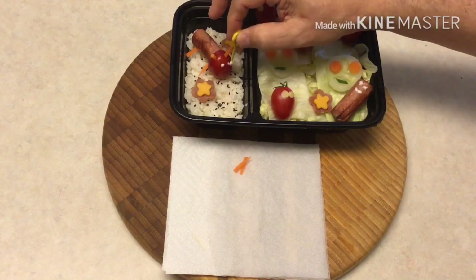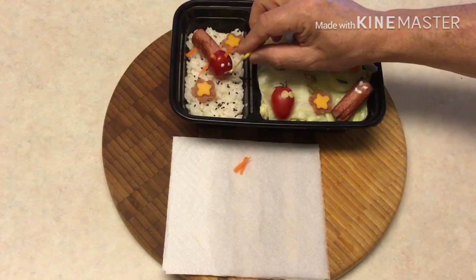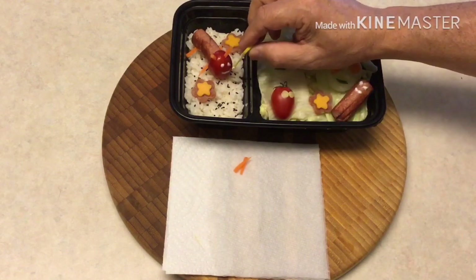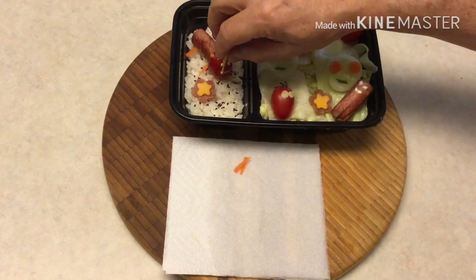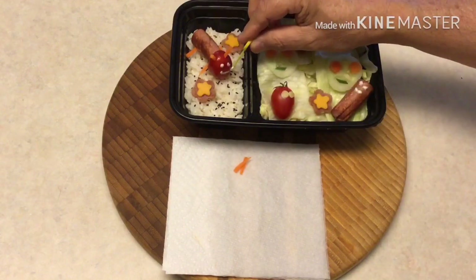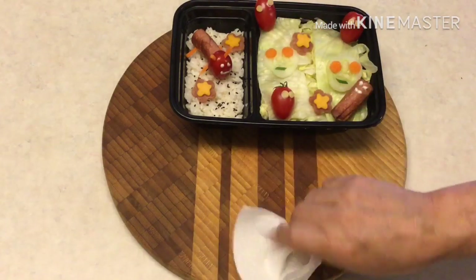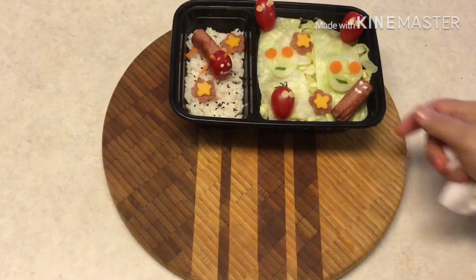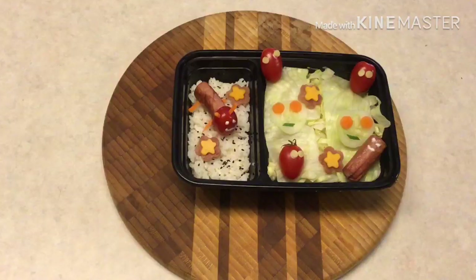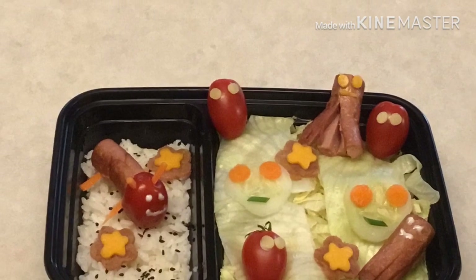When that's assembled, just pop on the little head and place it right there into your bento where you want it. Put this one right next to a couple of flowers. We'll go ahead and decorate it with some ranch and add a little smile. Now I'll clean it up a little bit, and there we have it — that is a good-looking bento right there.